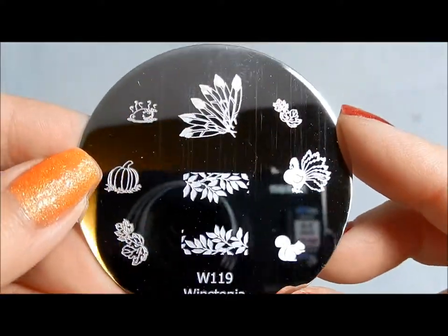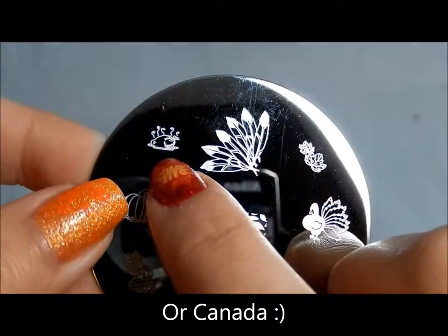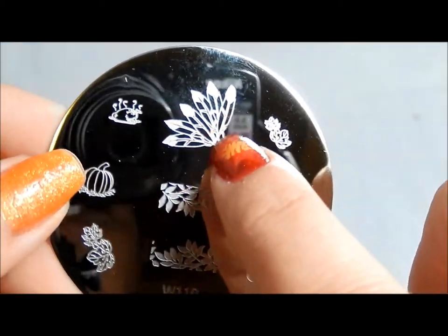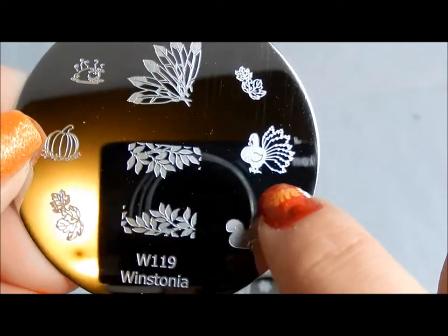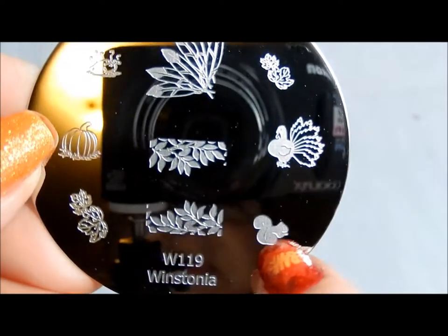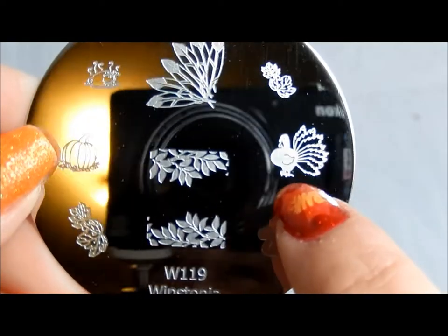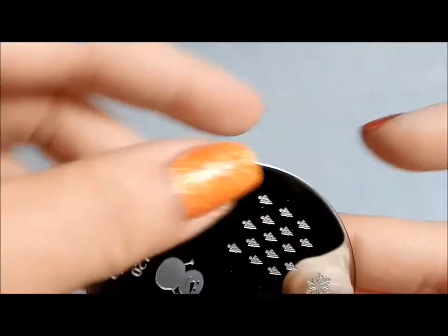This is a fall kind of Thanksgiving plate if you live in the U.S. It's kind of hard to see but this is a cooked turkey. So there are feathers like eagle feathers or bird feathers, very pretty leaves, and then of course a live turkey, pumpkin, and a little squirrel — so cute. Very nice if you're in a country that celebrates Thanksgiving, but just regular fall images if Thanksgiving is not one of your holidays.